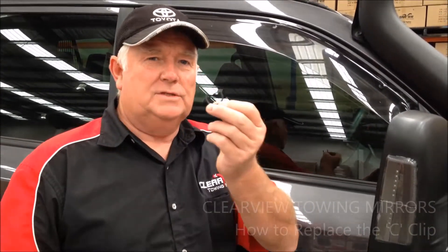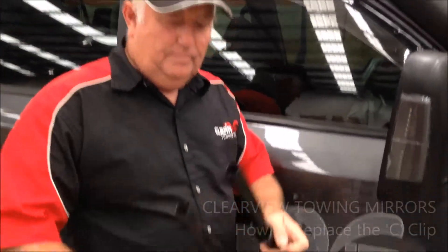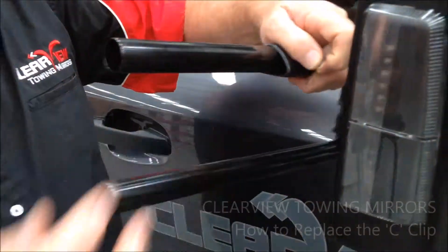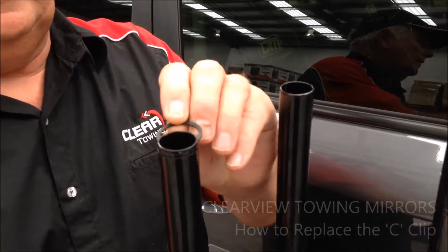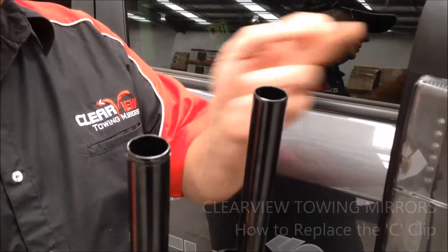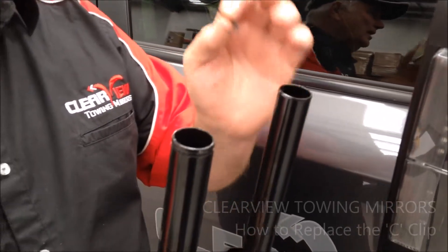Hi, Mike here again from Clearview Mirrors. The heads are quite a big bulky unit, but there's only one thing that holds that head onto the arms, and it's just this little c-clip. It just goes around the end of the arm. When you slide that head out, the only thing that holds it on is the circlip, which goes into this groove here. If for any reason your head comes off when you slide the mirror head out, it's because that circlip is not in place.